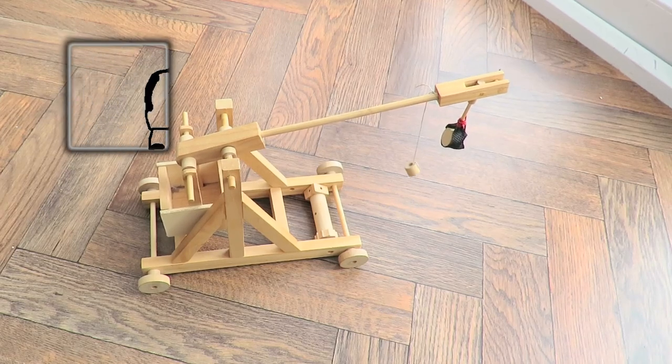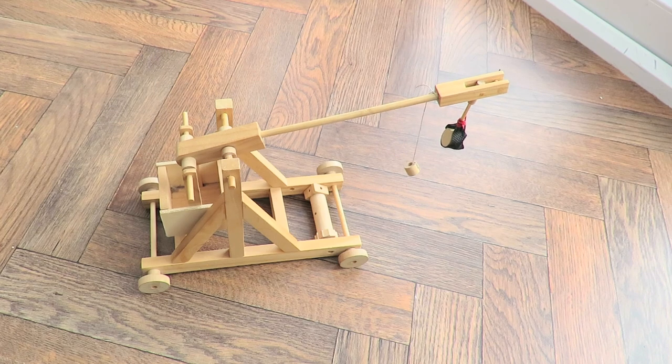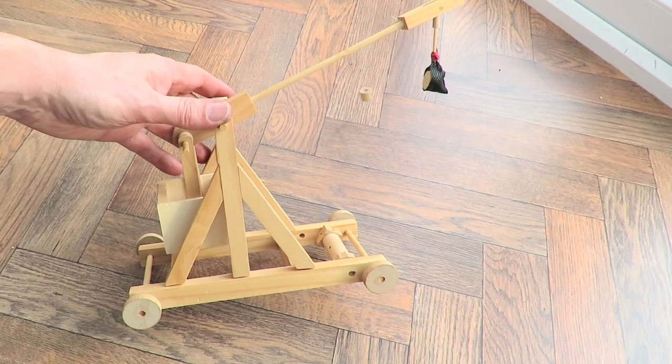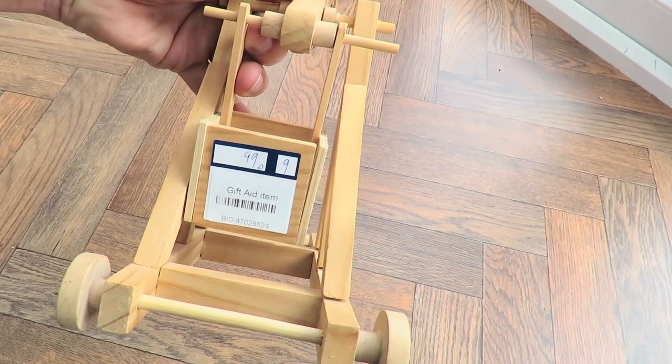Hi guys. Charity shop Gold or Garbage. This caught my eye and it was actually cheaper than I expected it to be. I'm not sure whether it's a kit or whether it's one that somebody's made from scratch. It's only 99 pence.